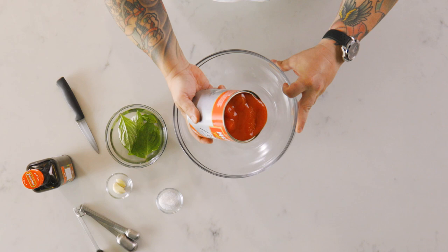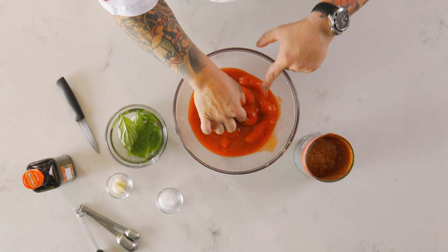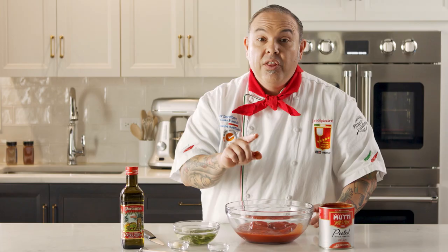These are Italian tomatoes and they are whole. One thing I'll advise you about as well is that when you get a good tomato, you know it's a good tomato, because the tomato should be the same color as the puree that's inside the can.